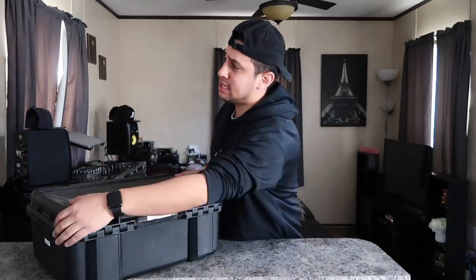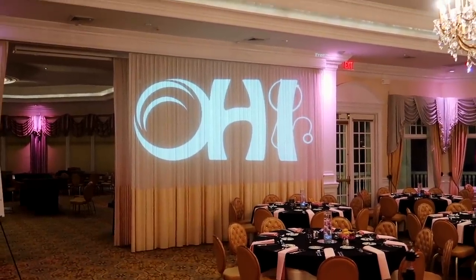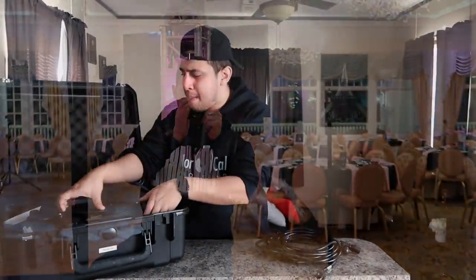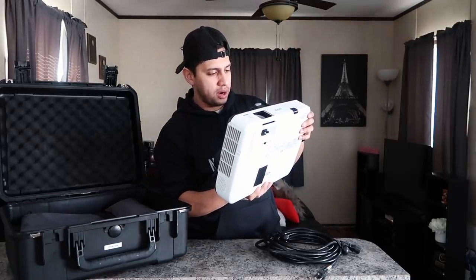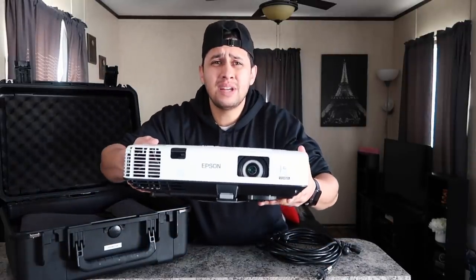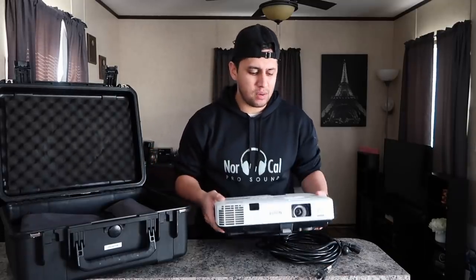If you guys have been watching my recent videos, you saw that lately I've been using a standard regular projector to actually do my monograms. What I'm using is a standard Epson projector you can get on Amazon — it's the Epson LCD projector model H474A. Essentially it's just a $350 projector, and this is what I've been using to do my monogram projections, as opposed to using a standard Gobo projector.